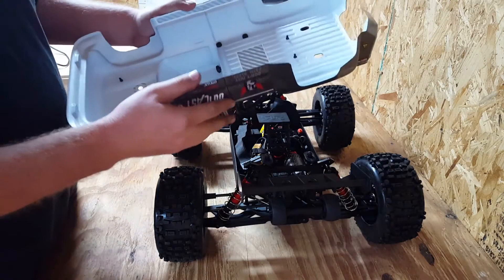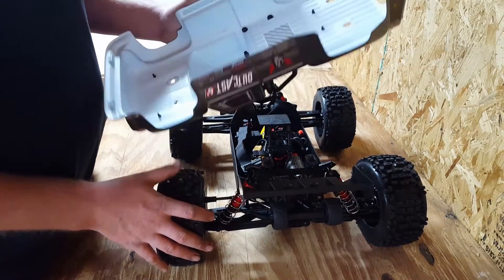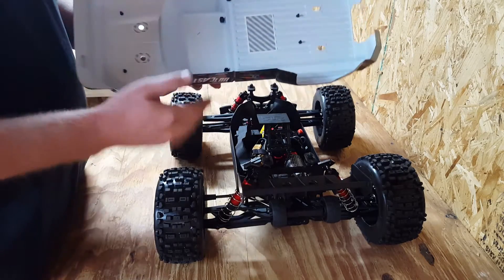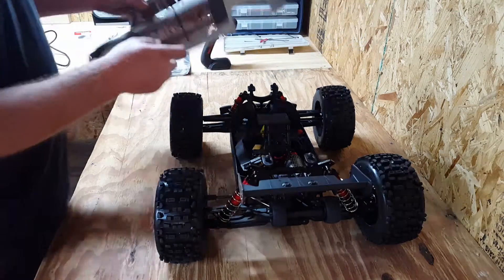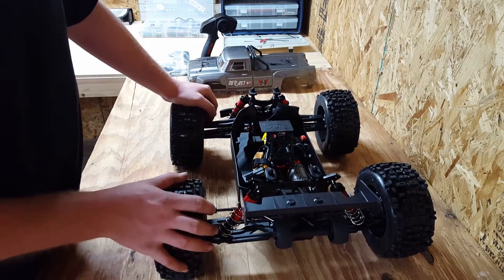I think I'm gonna do the body mod on here. If you don't know what body mod I'm talking about, just go back a couple videos on my channel and I show you how to do the body mod using drywall tape and Shoe Goo. I'll probably be doing that to this one just to help ensure its durability.